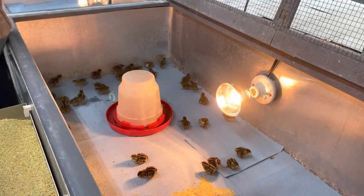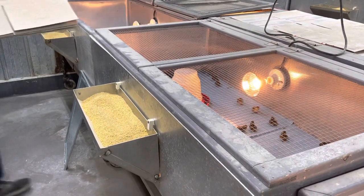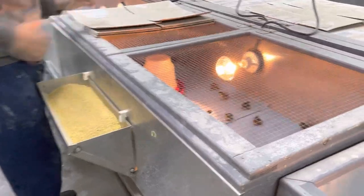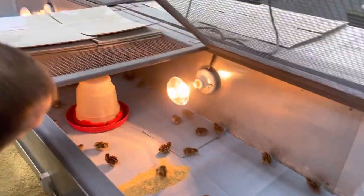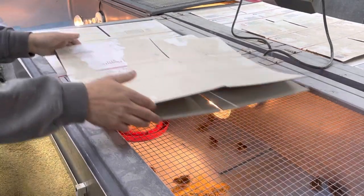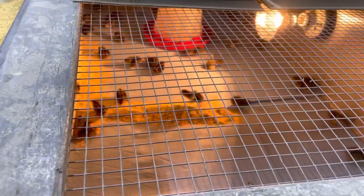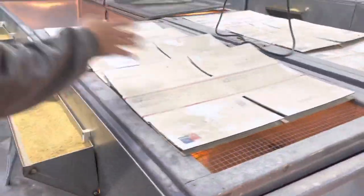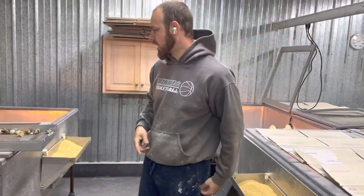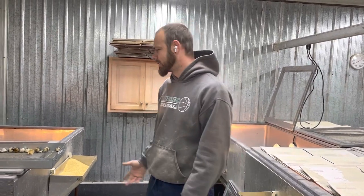We're going to close this up. I'm going to put some cardboard boxes on top. We're just using the 125 light bulb. It is getting closer to summer now, it's mid-spring. So for the first week, we pretty much cover them up with four boxes, and then we'll take some away as time goes on. By about week two, two and a half, depending on the weather — it's changing every week, it snowed two weeks ago — so it's hard to say.